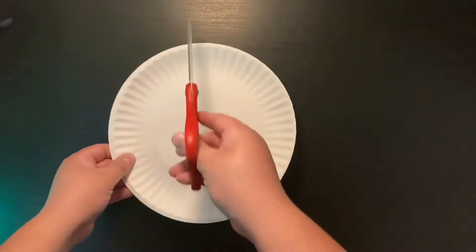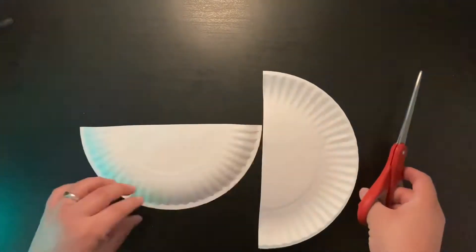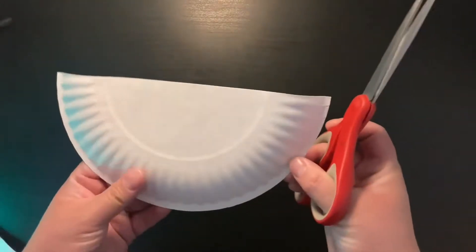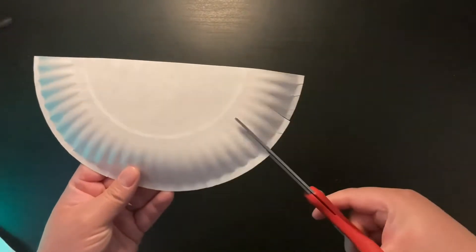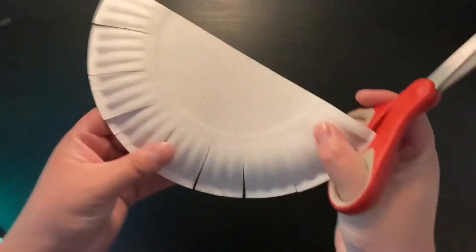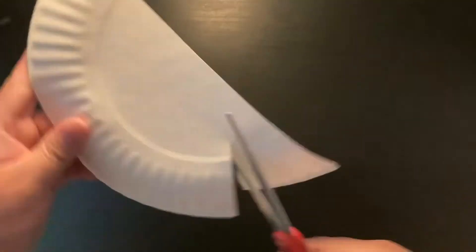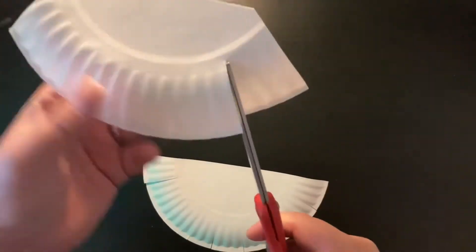First we start by cutting the plate in half, then on one of the halves you're going to cut along the edges like that. These are going to be the teeth, then on the other half you're going to make it a tiny bit smaller and also cut teeth on them, like so.